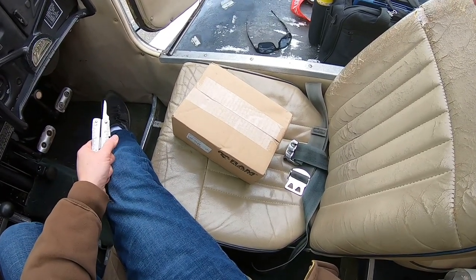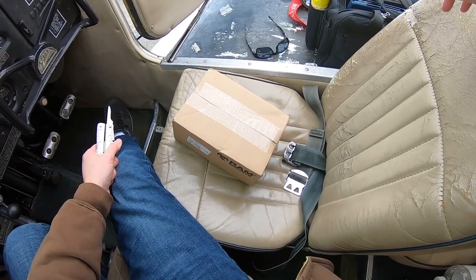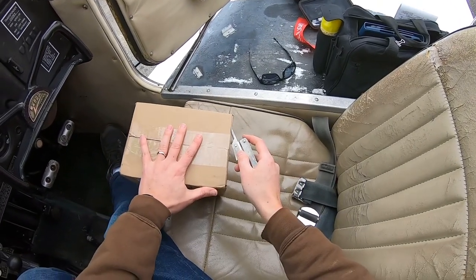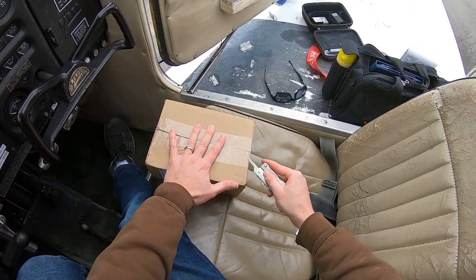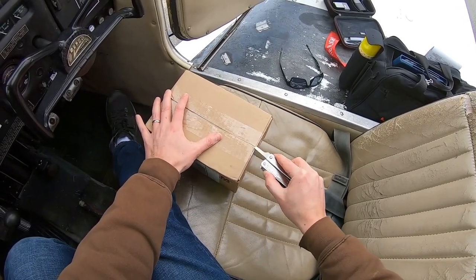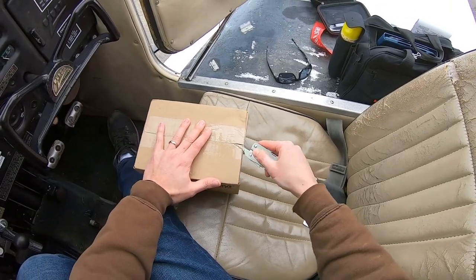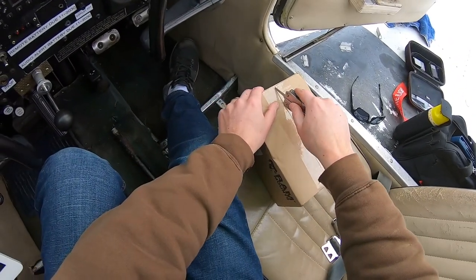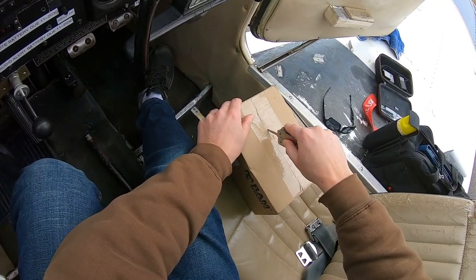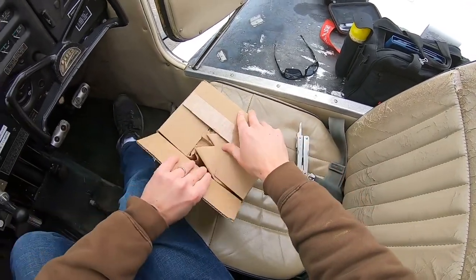Hey everyone, welcome back. In this video I'm going to be unboxing and setting up a RAM mount for my GoPro. I ordered this about a week and a half ago and it just arrived. I've been staring at the box in my room for the past couple of days wishing I could come out to the airport and do some flying so I can open it up. This will be the first time I'm seeing it.